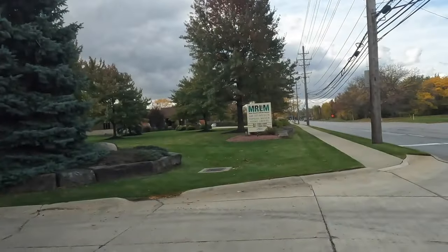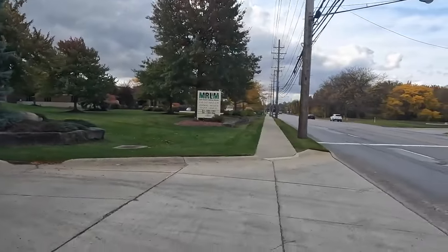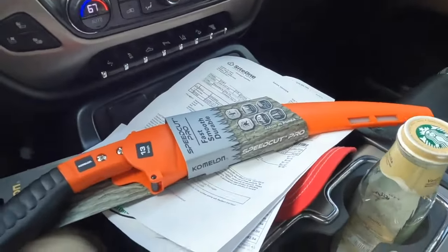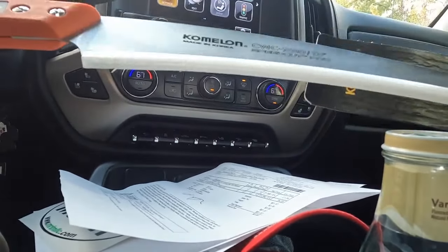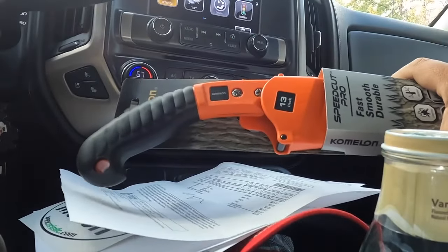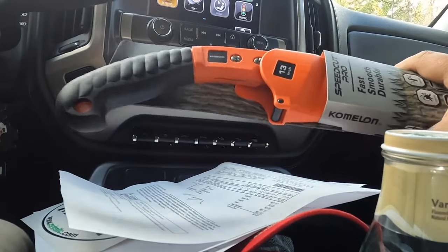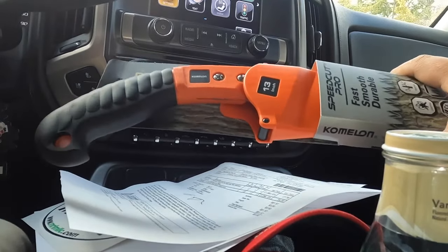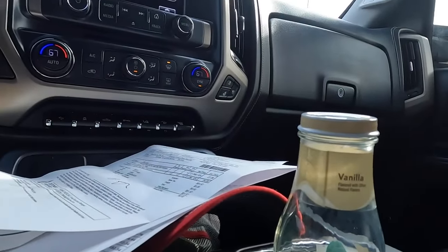This is where we buy our mulch and topsoil - MRLM, Mineral Recycled Landscape Materials, also referred to as JTO. Check it out guys, I purchased myself one of these - I had one before but lost it, so I got another one. These come in very handy and I've needed it a couple of times already. Right now I think I'm just gonna go home and pick up the seed.